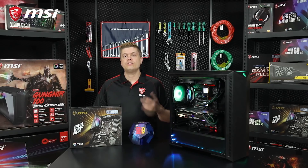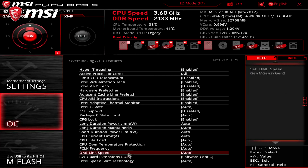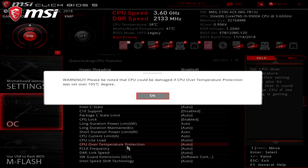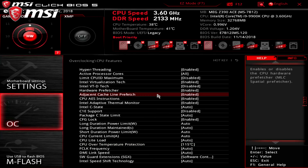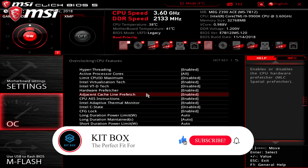If you're doing stress testing with a heavy AVX Prime95 load, you may need to increase the CPU throttling temperature. You can do so by going into CPU features, to the CPU over-temperature protection, and adjust it there — you can set it to 115 degrees for stress testing. Finally, we're going to set the Intel C-state value to disabled for better overclocking stability. Save your settings, restart, and we should be ready to test.